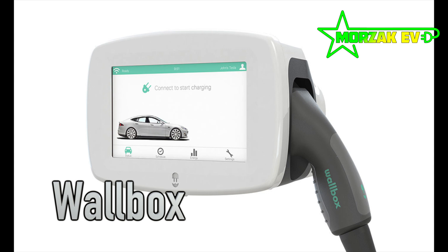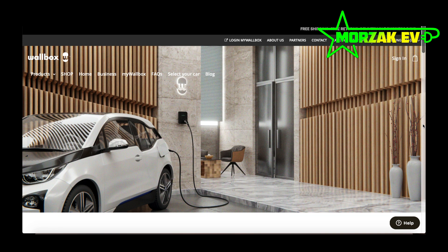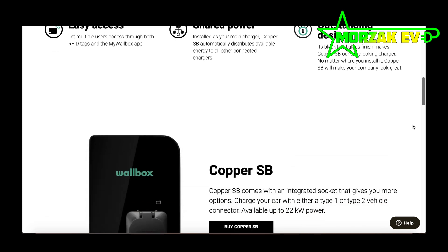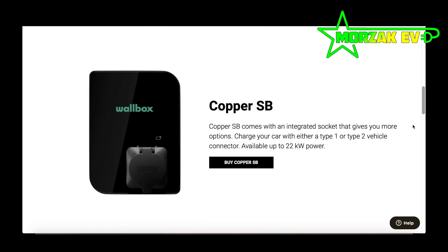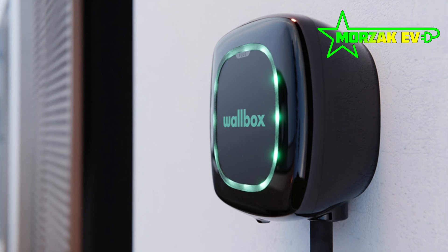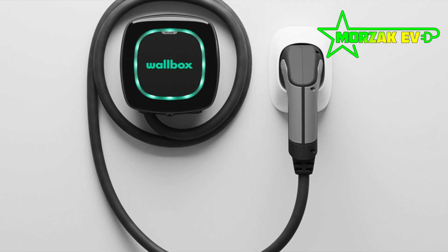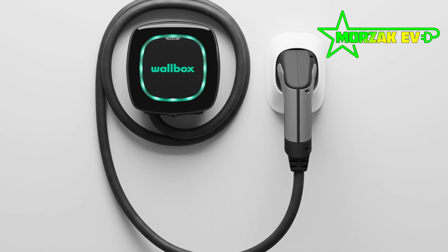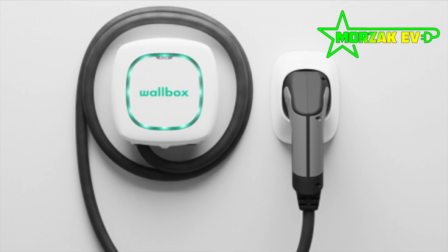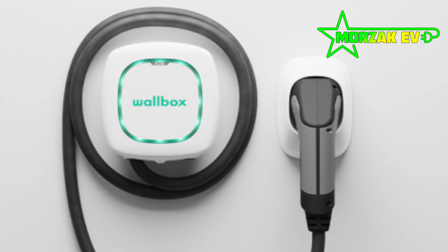Now onto Warbox. Warbox are a company based in Spain. All their chargers come in 7kW and 22kW versions and they have a few different chargers in their range. The basic model is the Pulsar Plus — it's a small unit that only comes in a tethered version. It's small and funky, and when it's charging, the lights around the edge actually pulse, hence the name Pulsar.